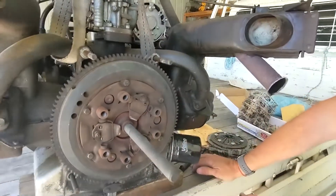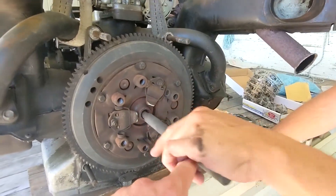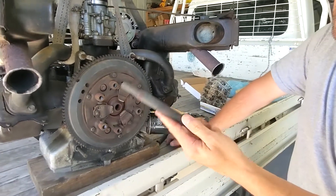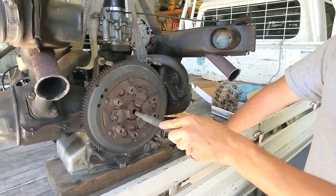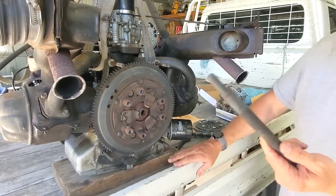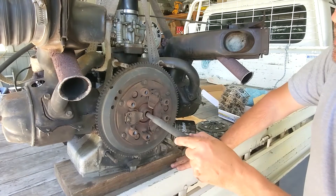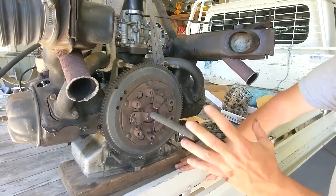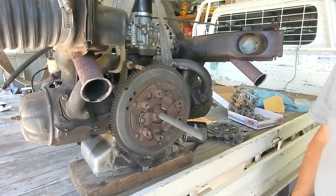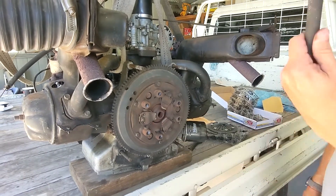We're going to take this off and take a look at the clutch plate. This here is the centering tool for when we put it back together, because there's no shaft to put this on and we can't put it on the other side of the engine. When we put it all back together, this will go in to keep things centered - we'll put the clutch plate and the pressure plate on over that, tighten it all down and it should be centered.